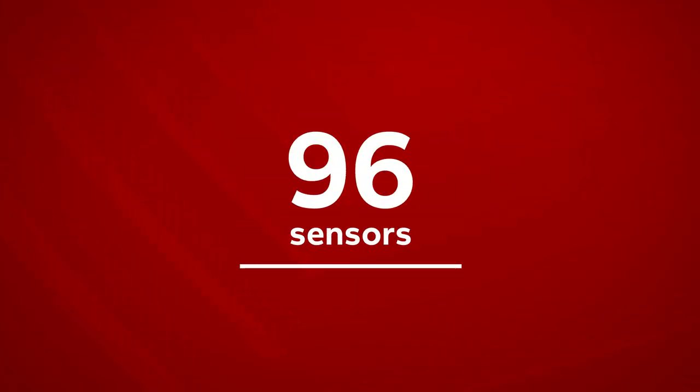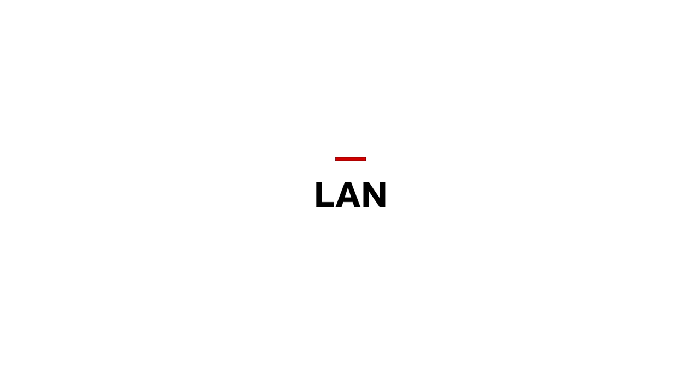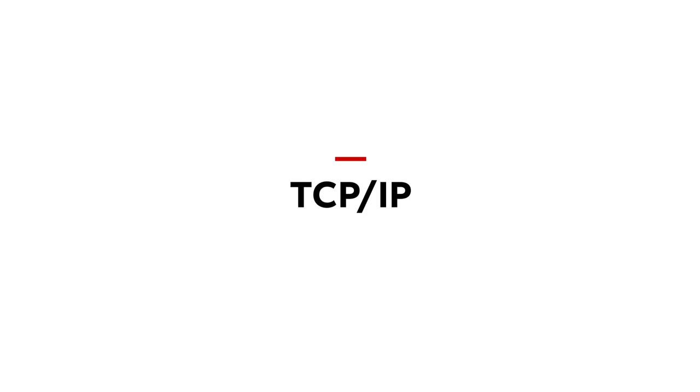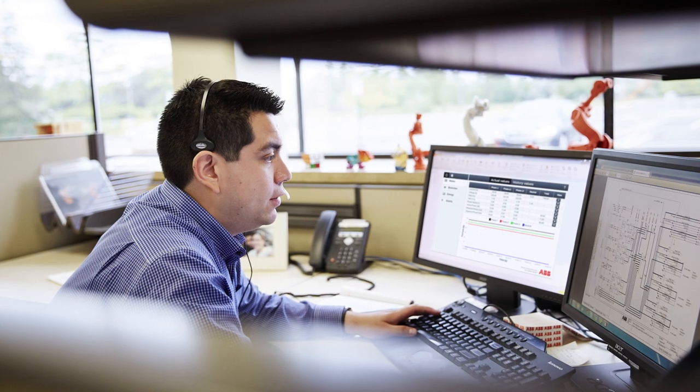It can gather the direct and alternate current of up to 96 sensors and calculate the energy consumption. Needless to say, the new CMS700 offers all interfaces and communication protocols required for straightforward network integration.